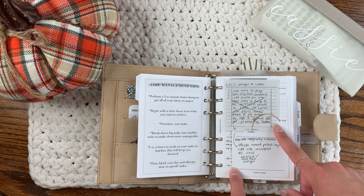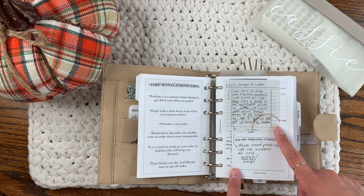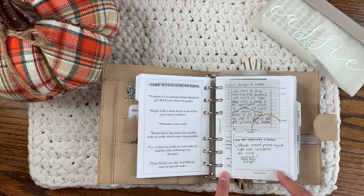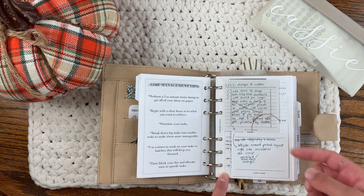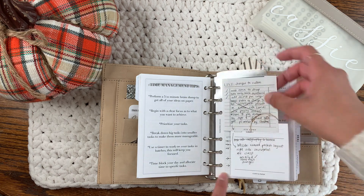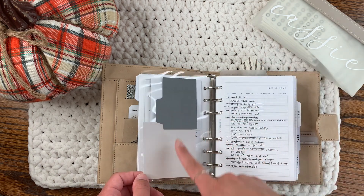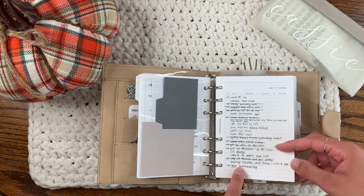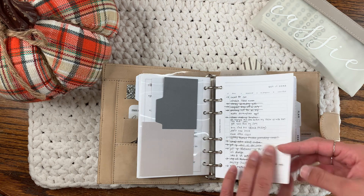I just have some sticky notes here. This layout sticky note is from the Planning with Aloe and Paper Test Designs collab. This sticky note is from Cloth and Paper, and the actual sticky note itself is also from Cloth and Paper. My 'Get It Done' insert, which I use as my inbox, is from Paper Test Designs.